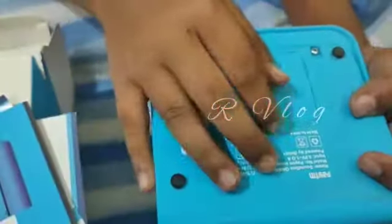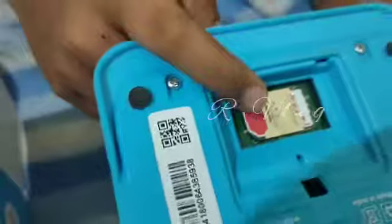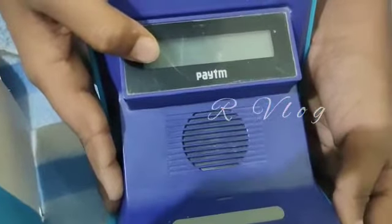There is a SIM card slot. The SIM is connected to the phone. The SIM card has a monthly plan. The sound box needs to be charged.